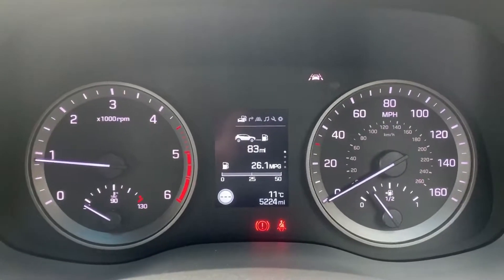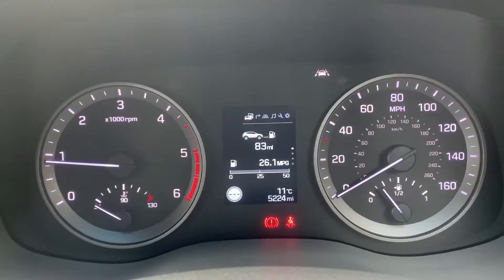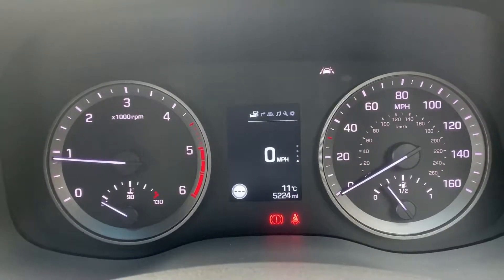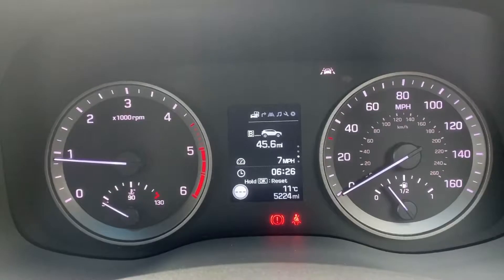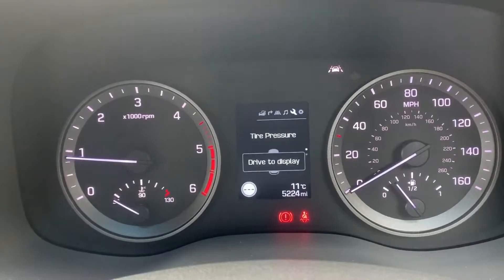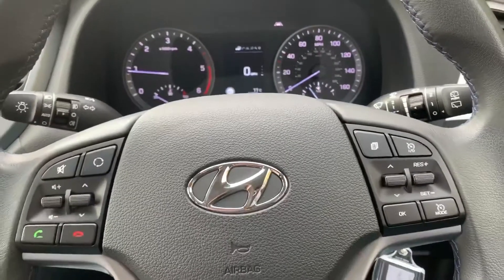Now that we're inside the car, we're going to start with the dials. On the left hand side we have the rev counter, and on the right hand side the speedometer and fuel gauge. In the middle you can see the total miles for this car, which are 5,224. The information displayed above that can be changed using buttons on the steering wheel — you can have a digital readout for the speedometer as well as various fuel economy information. There are also other menus available: satellite navigation, lane departure, audio menu, vehicle settings, and user settings.